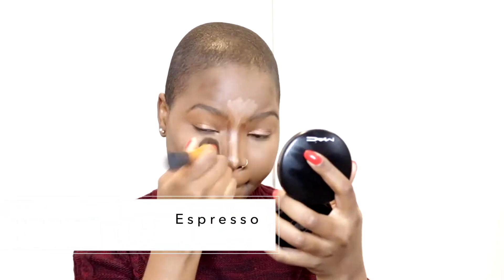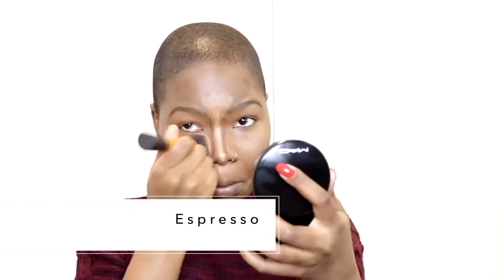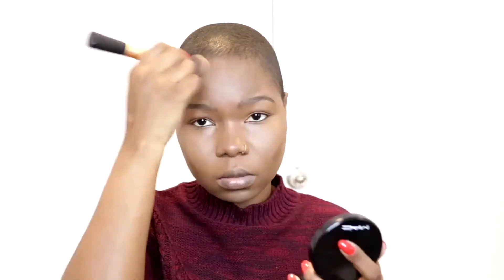I'm just going to let the concealer sit on my face for a little bit, and then I am using the Fenty Beauty contour stick — this is the darkest one they've got, I can't remember the exact name, but it's the darkest one. Now I'm just blending the concealer and the contour stick together.